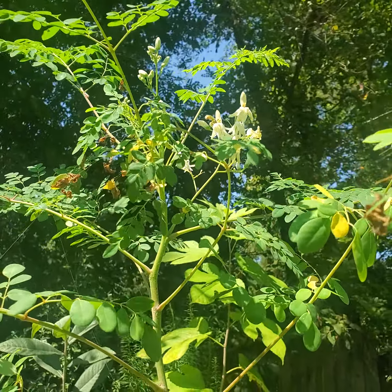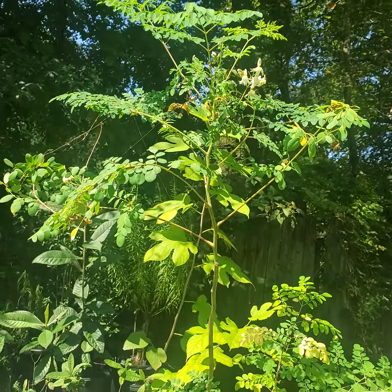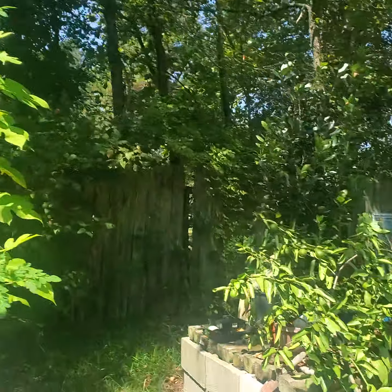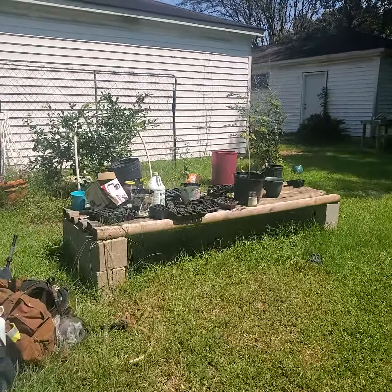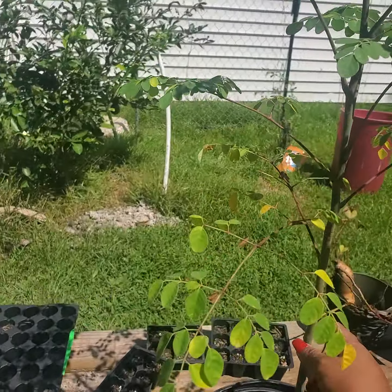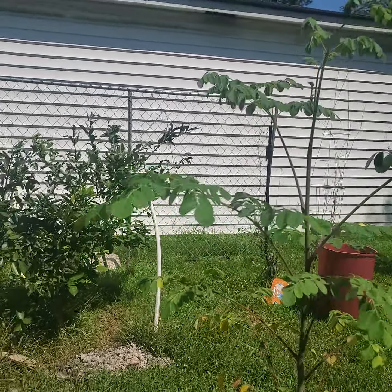I'll show you the one in the other pot that I planted this year from seeds, and this is how they're doing. I'm just going to walk over here to my seed planter — just being careful. Here you go — here's the moringa plant I have for this year.